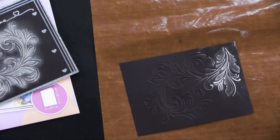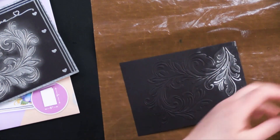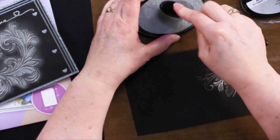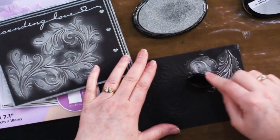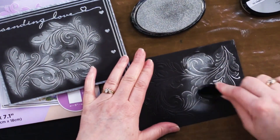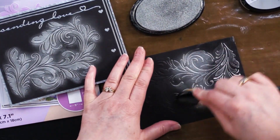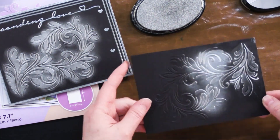The next way is to use the blender brushes. You take a blender brush, apply the ink — and this is the way Debbie used hers. You just apply it to the surface like this, getting the background as well. That's very intentional. It gives a really beautiful shimmery silver finish.